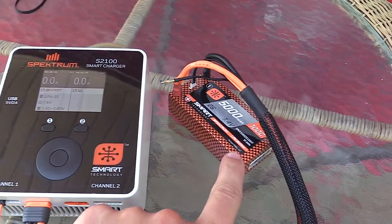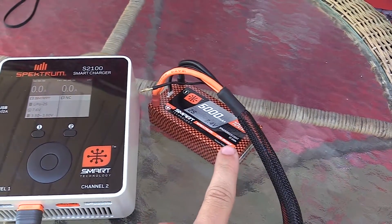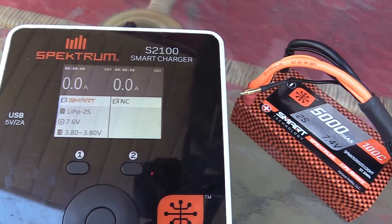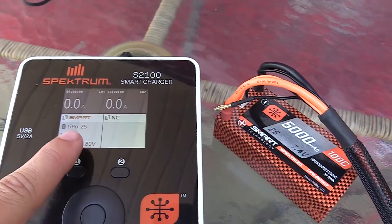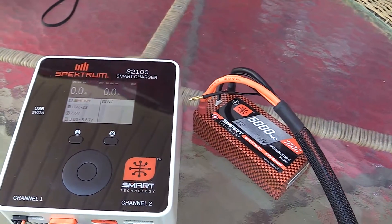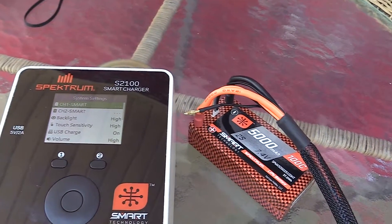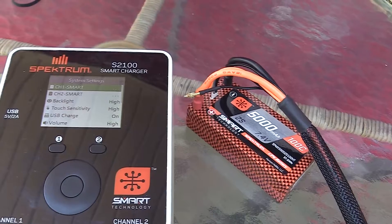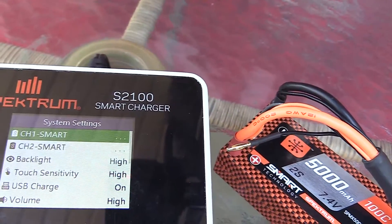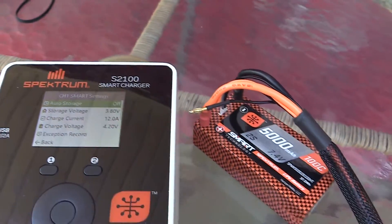We've gone ahead and hooked up our smart 5000mAh race pack battery with the smart chip plugged in, and you can see that it registers as a smart battery on channel 1 on our S2100 smart charger. This does go for all smart chargers — you just go ahead and hold this center button here and you're going to get a menu to pop up with charger settings and smart settings. We're going to click channel 1 because that's what we're signed in as.